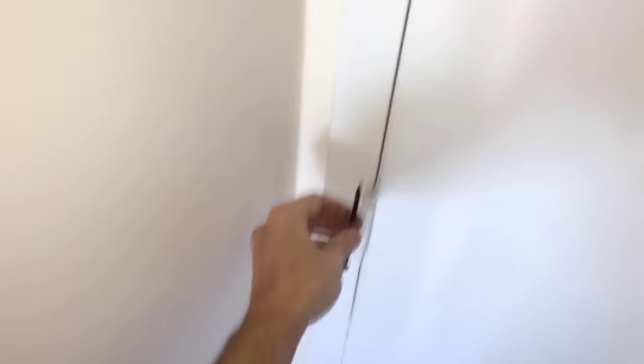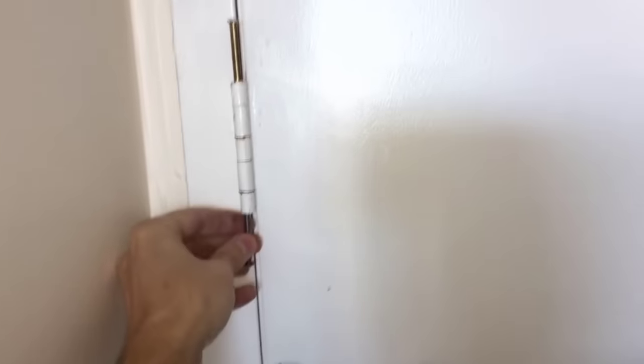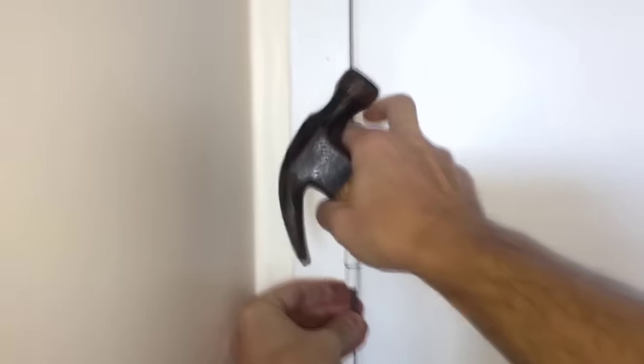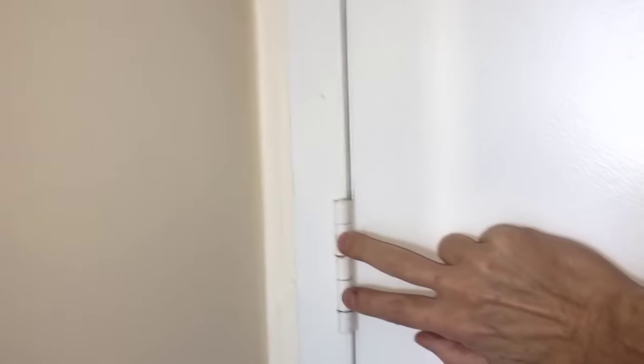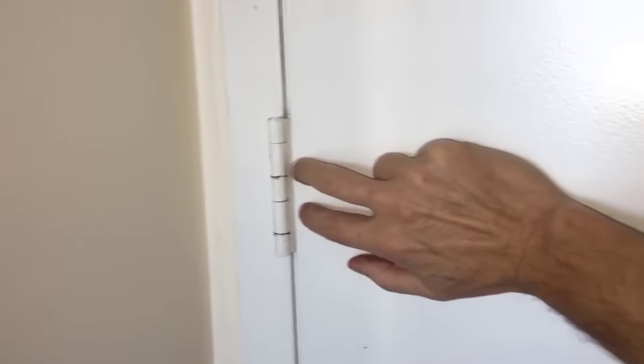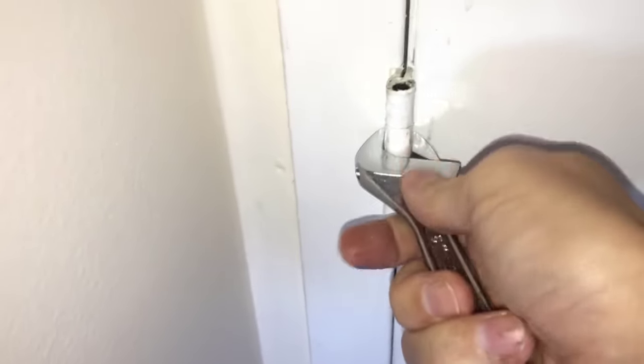The top hinge is done, but I would also like to adjust the middle hinge. Since the door is so heavy, it can use some support from the middle hinge as well. As I try to knock out the pin from the middle hinge, it comes out easily without the hammer, which means the middle hinge is not doing any load bearing whatsoever — so it definitely needs to be adjusted. Just like the top hinge, these two loops need to be bent to the right. Tighten the crescent wrench around one of those loops and pull it to the right side. Don't forget that the smaller lip of the wrench should be facing the door, not the door jamb.